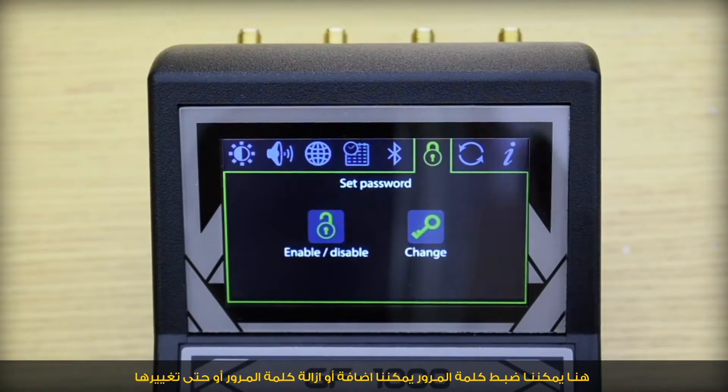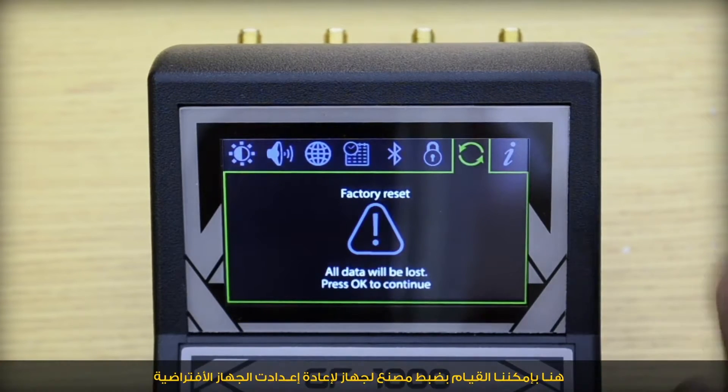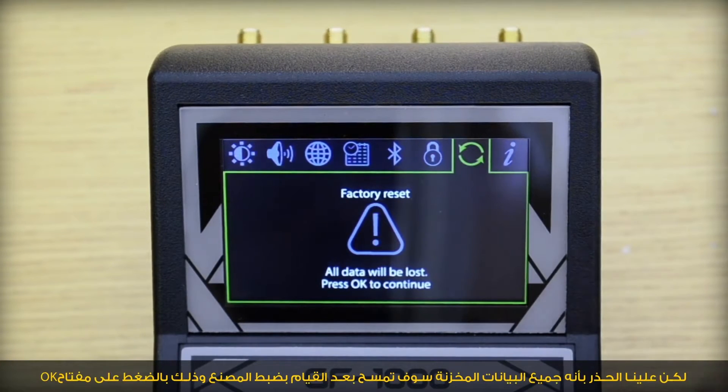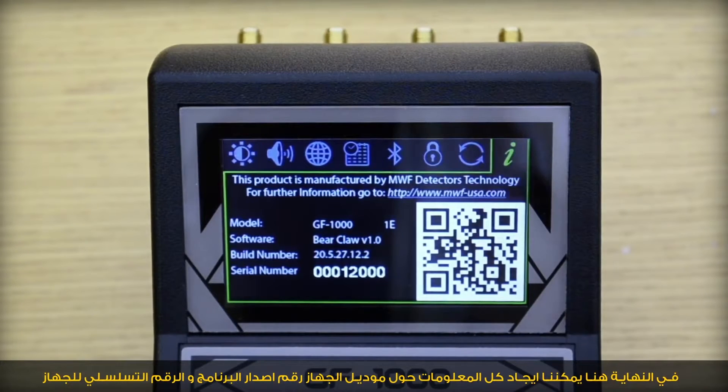Here we could set a password, enable or disable the password, or even change it. Here we could do a factory reset — we have to be careful that all data will be lost if we press OK. Finally, here we could find all the information about the model, software, build number, and the serial number of the device.